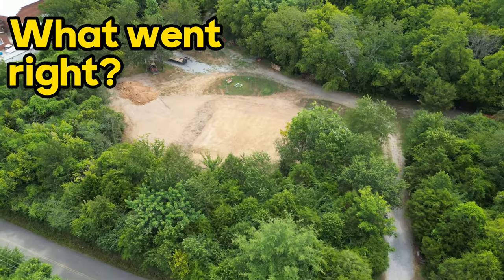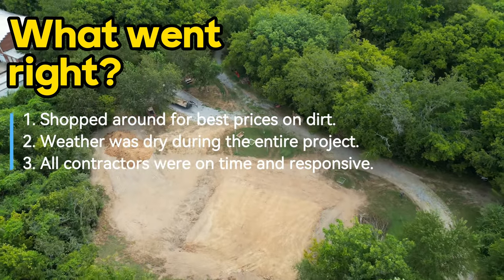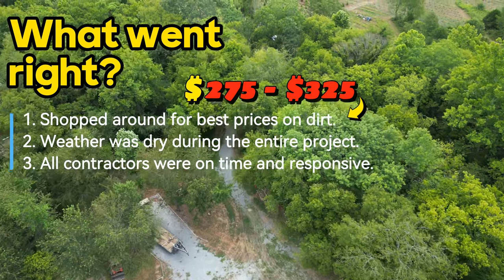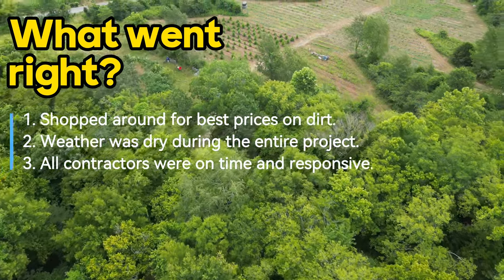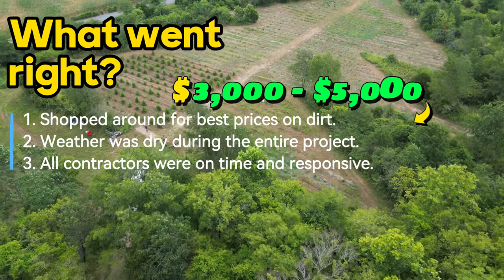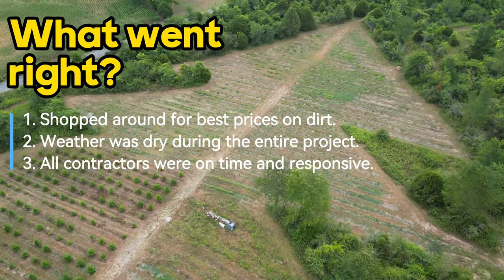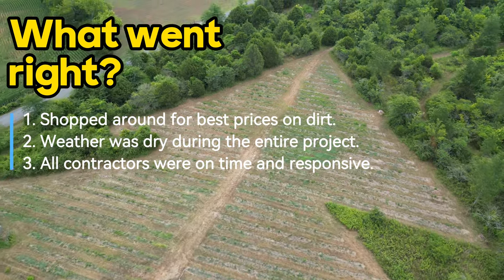Even though we spent so much on dirt, a few things went right. First, I shopped around significantly for dirt — prices ranged from $275 to $325, but I found a source on Facebook Marketplace for $200 a load, saving at least $3,000 to $5,000. Second, the weather was good for moving dirt — no delays. Third, all the contractors showed up when they were supposed to. Nobody was late, nobody stood us up.